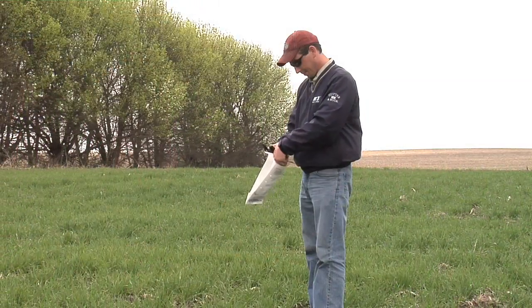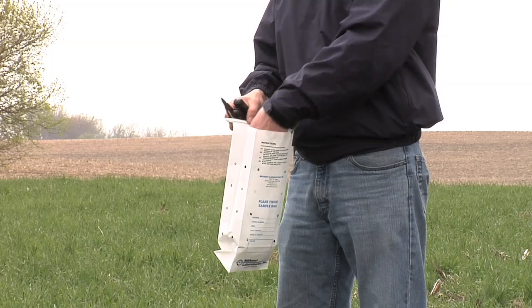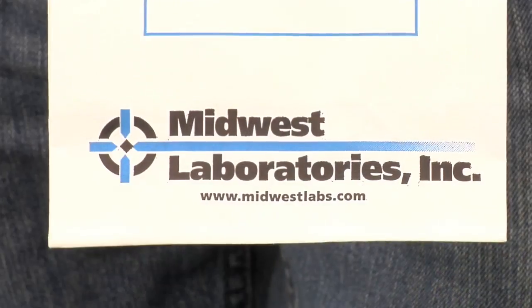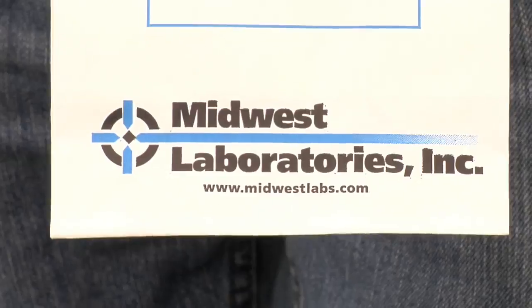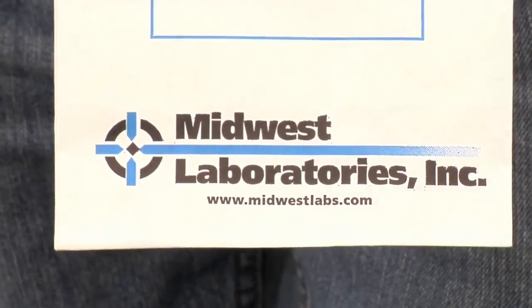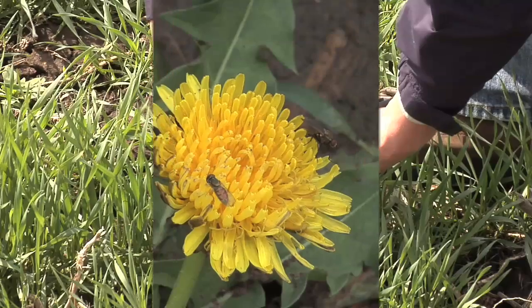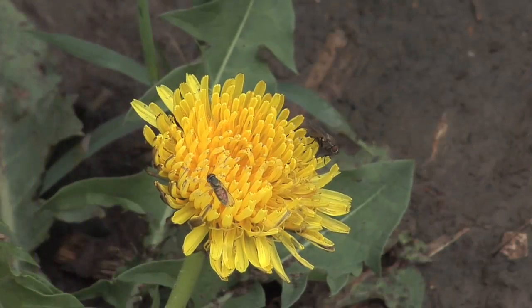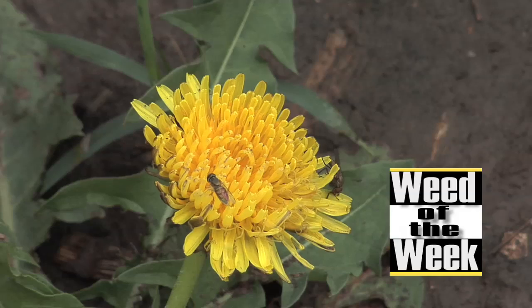Plant tissue analysis is so important for your farm — you have to do this if you want to get better. We run our plant tissue analysis through Midwest Labs; they've got information at MidwestLabs.com, and if you don't know much about sampling, it's quick and easy to do. And while you're out there pulling plant tissue samples, you can also be looking for weeds like our Weed of the Week — we'll show you how to control it coming up next.